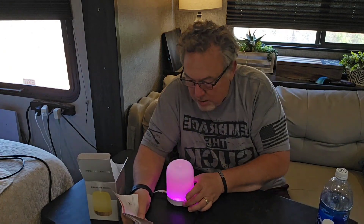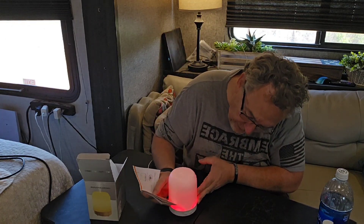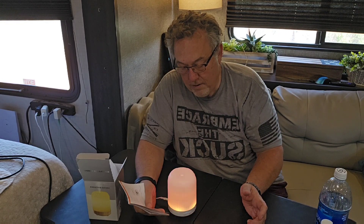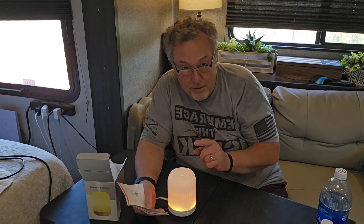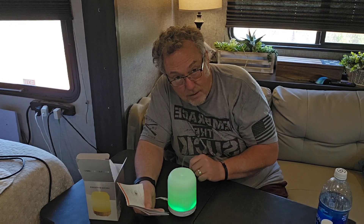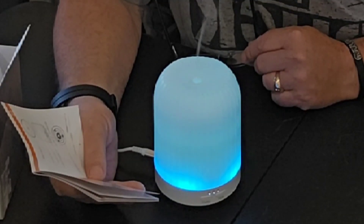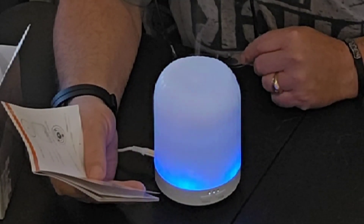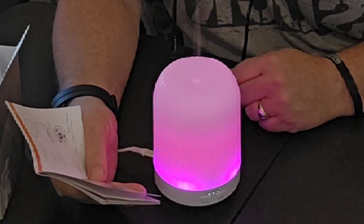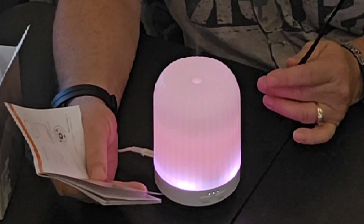If I push the button just once on the mister - I don't know if you can see that, but it is misting. You can see the mist coming out of there. Let me smell it. Oh, it smells good - it smells like vanilla! That's pretty cool. If you press the button just the one time it will stay on uninterrupted.